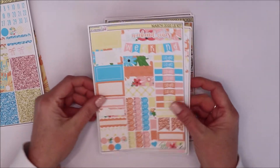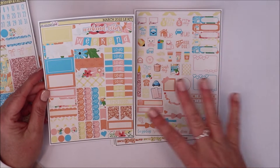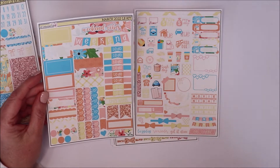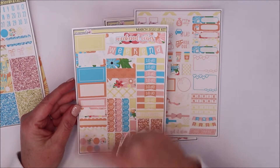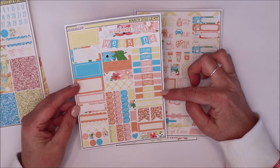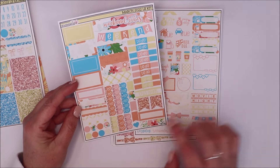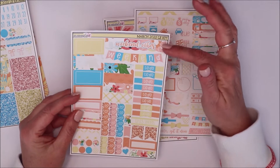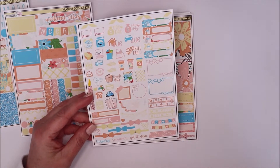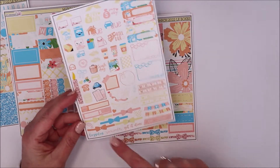Here is the deluxe kit with all the add-ons. This is the two-page spread, so this is perfect if you are a white space planner, or if you have a small planner like a Print Pression Weeks or Hobo Weeks — although she does have Hobo kits which are stunning. You get your four half boxes, a couple of quarter boxes, scalloped strips, to-do's, to-go's, this week, some layering page flags, dots, checklists, tiny flags, hearts — she gives you all kinds of things. You also get two different versions of the weekend banner and your cleaning list.